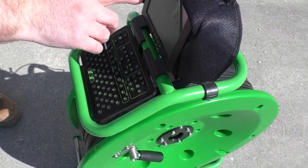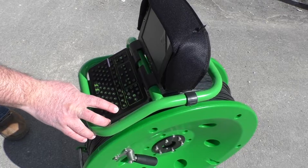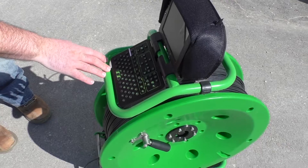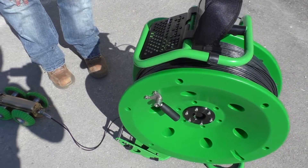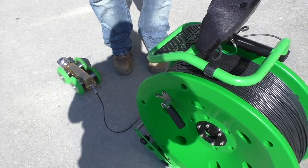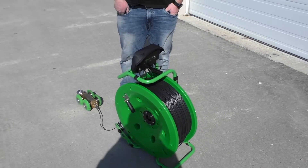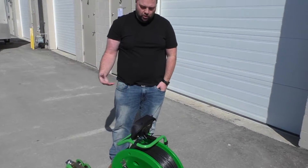The keyboard is going to be your functions if you wanted to do on-screen text for a job or if you have something else that you want to write as a note for the unit. There is a counter to tell you how far out you've gone. The reel is going to have a 300 meter cable, which is 980 feet, so you can go quite far with it.